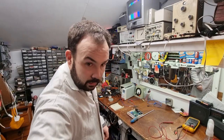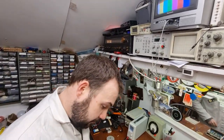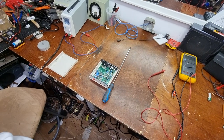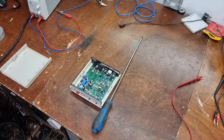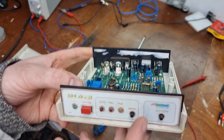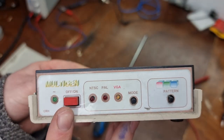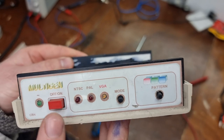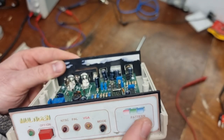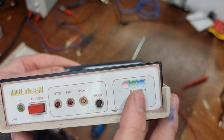He did a nice job putting it together, to be fair to him. Let's zoom in a little bit there and have a look. So this is the front - we have on and off, we're going to see PAL VGA modes on this, and just a little toggle switch for the patterns.